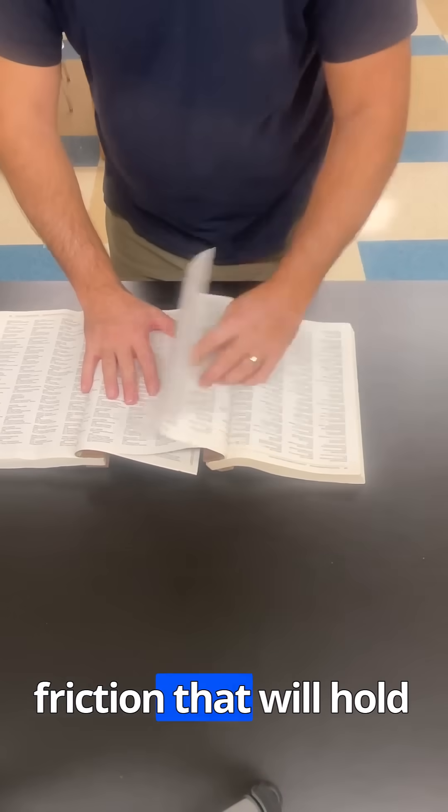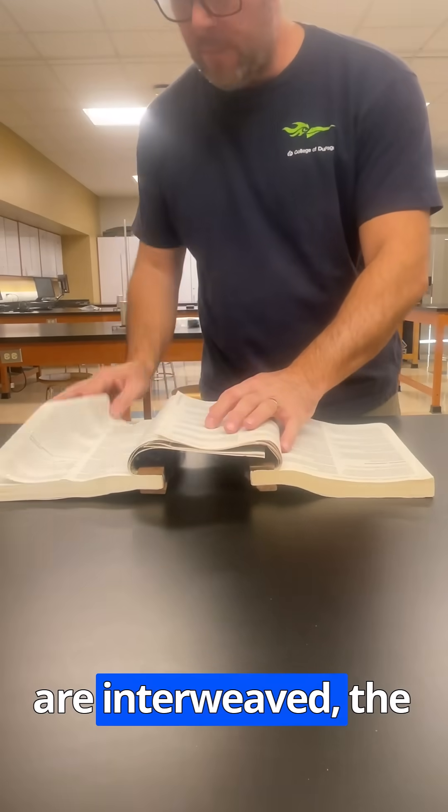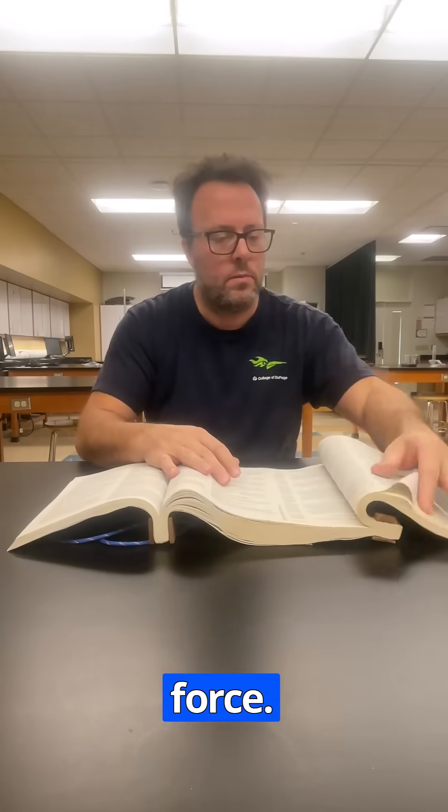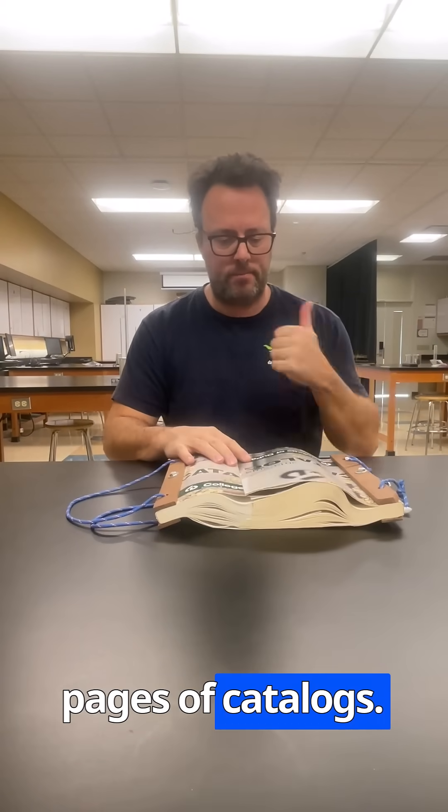This creates friction that will hold the books together. The more pages that are interweaved, the greater the friction force. It took me about 10 minutes to interweave all the pages of the catalogs.